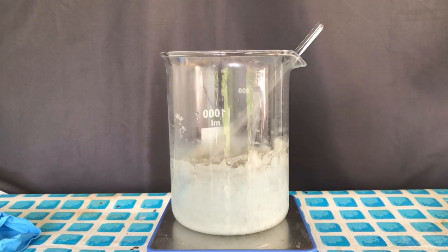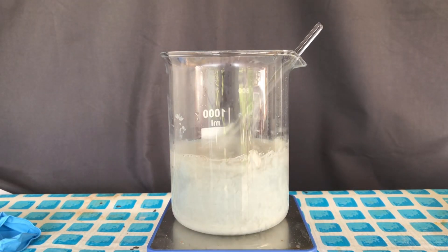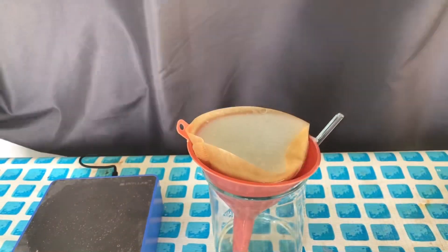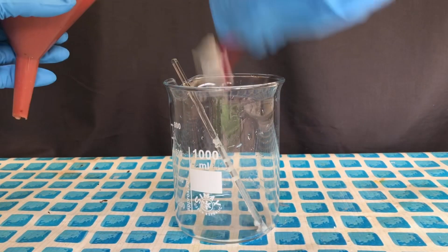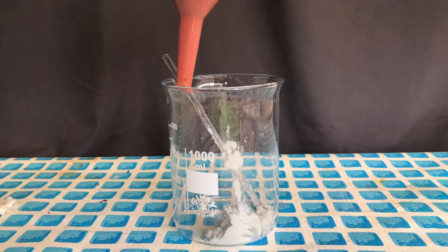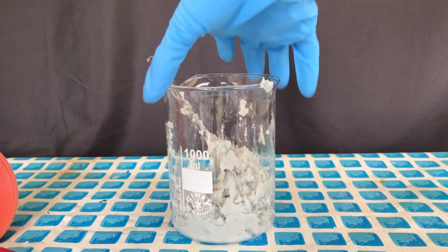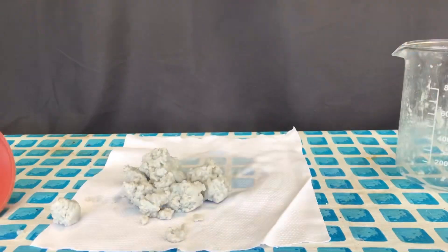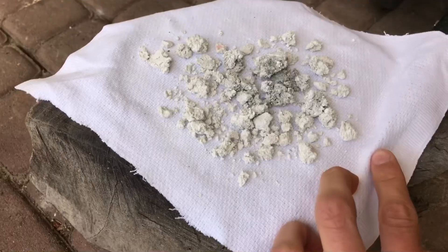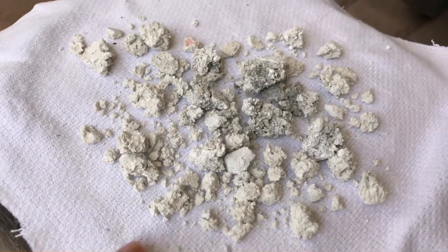Distilled water was added in an attempt to get rid of as much of the sodium hydroxide as possible. Gravity filtration was performed in order to dry it, and the gel was transferred to a large beaker. I wanted to dry it in the microwave at first, but after microwaving it for 10 minutes it still wasn't dry enough. For this reason, we dumped it onto a towel and let it air dry.